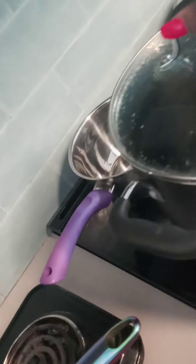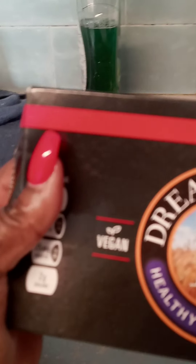We have here the water that is boiling for the noodles for the lasagna. This is the lasagna, guys — it says vegan, as you can see there. Once that's boiled, I'm going to be placing three of those in there.